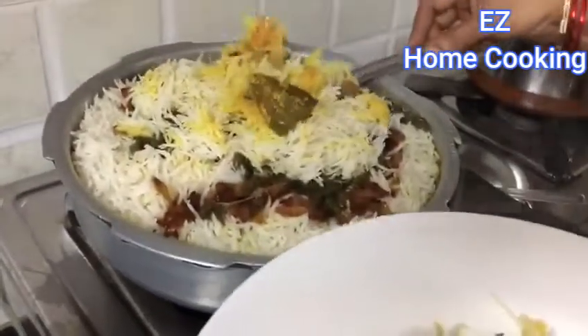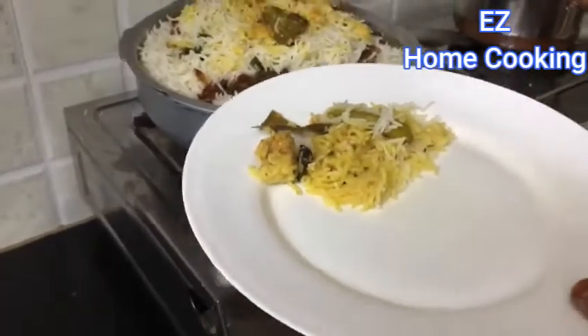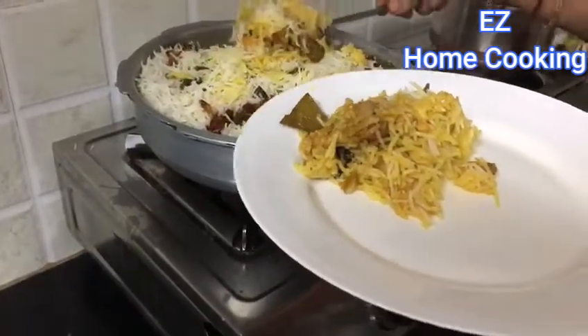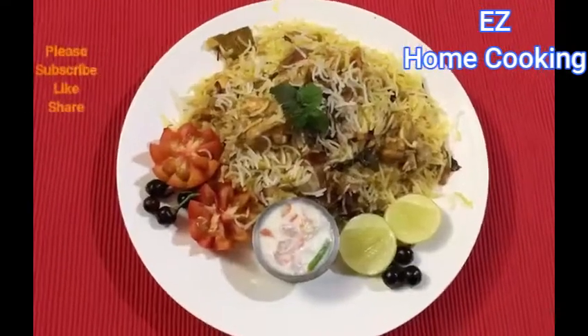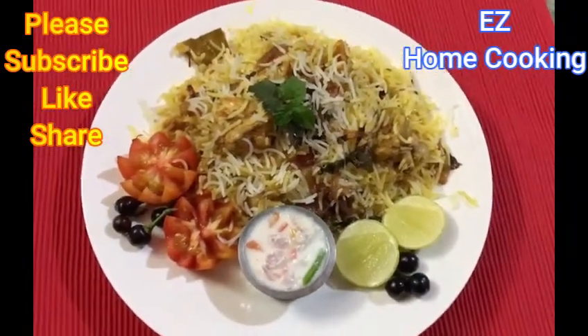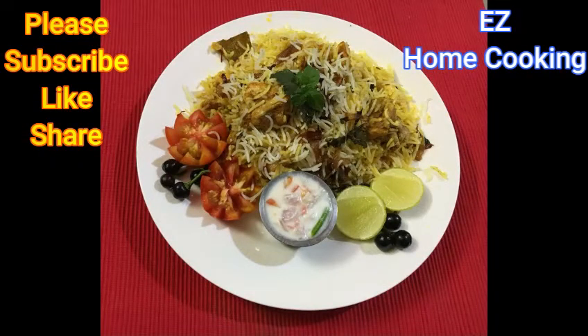Now we can dish it out and serve it with raita and salad of your choice — we like it only with raita. You can add lemon wedges too if you like. Do try it at home and let us know how it turned out in the comment section. One more thing: you can add two tablespoons of ghee before you cover and cook the biryani. Please do try it and subscribe to our channel. Thanks for watching — bye bye!